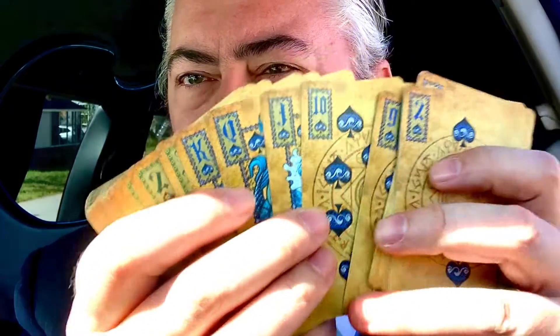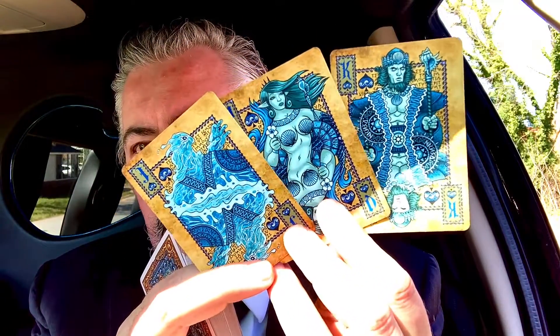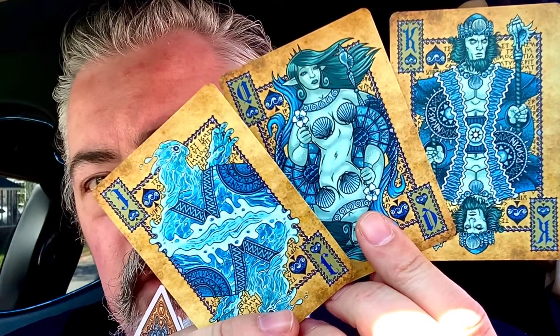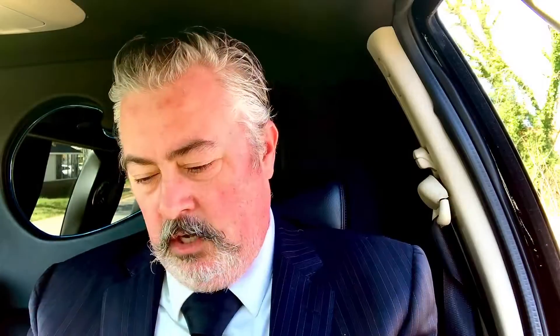That's fun. We've got your water creatures for the King, Queen, and the Jack.